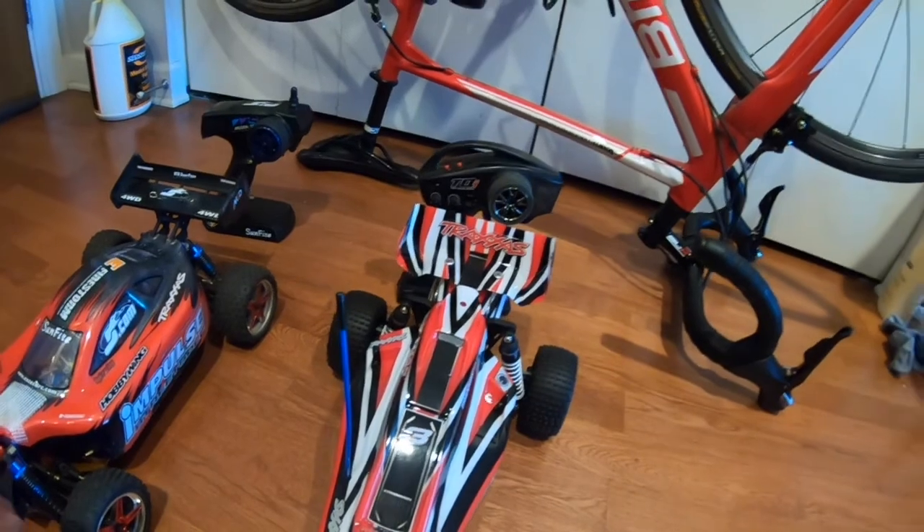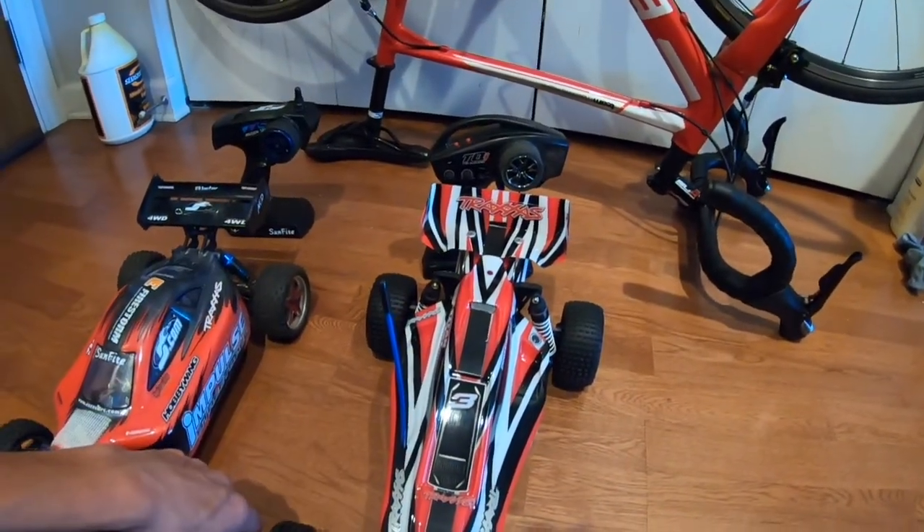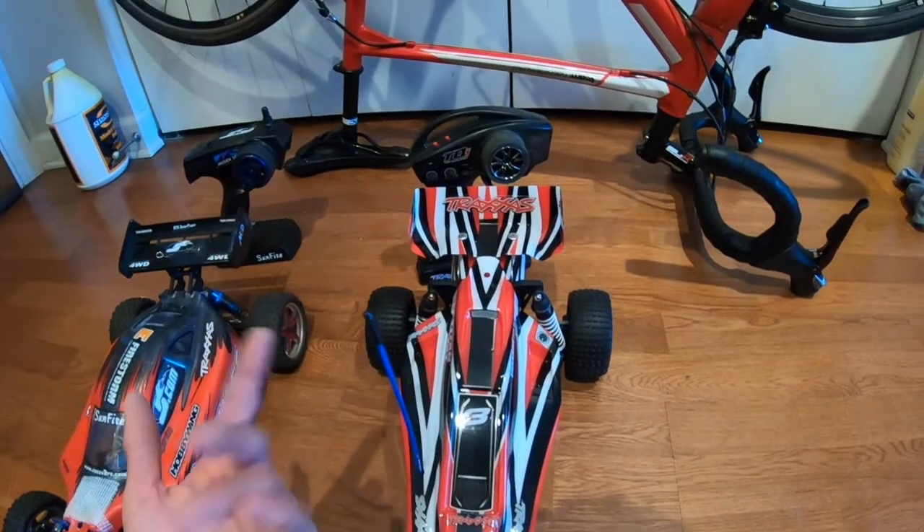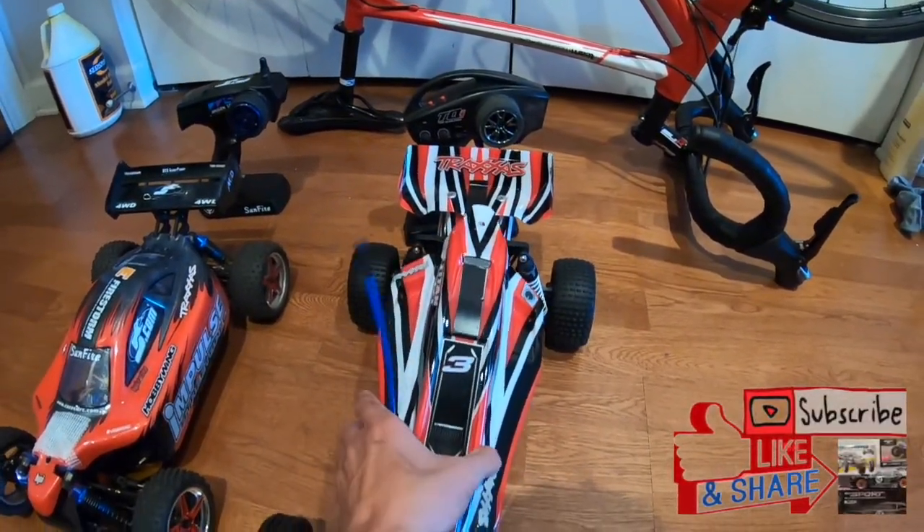I also changed the radio — I'm using this one from my Traxxas VXL with the link features. I can connect to a whole bunch of cars. I prefer this over having so many different remotes, and this one has more adjustment. I can adjust the steering rate and the expo on this. Let's open the hood on this guy.